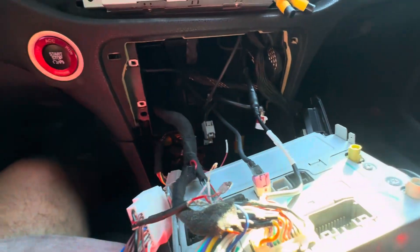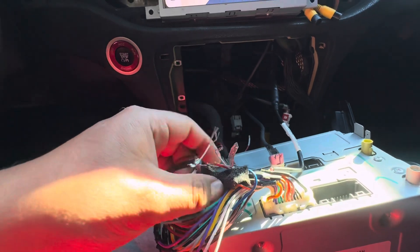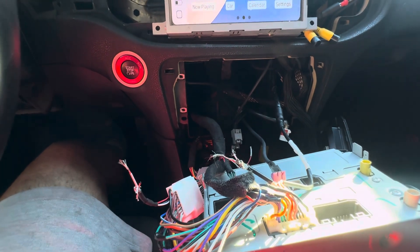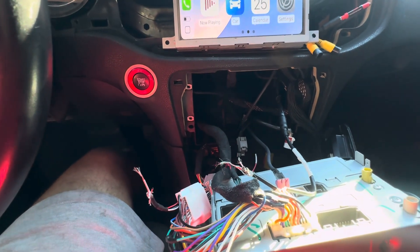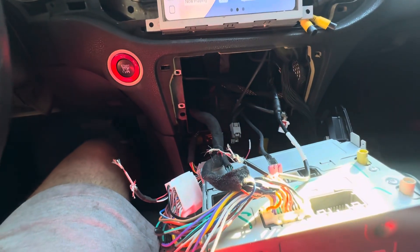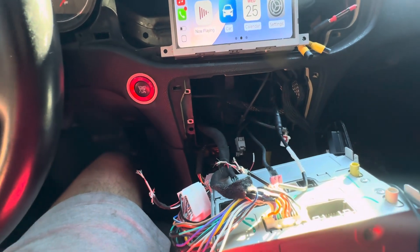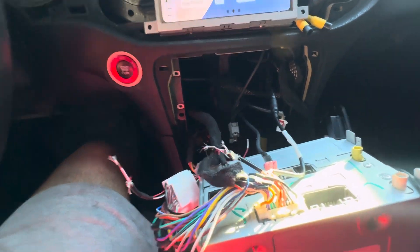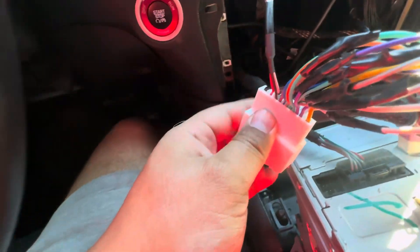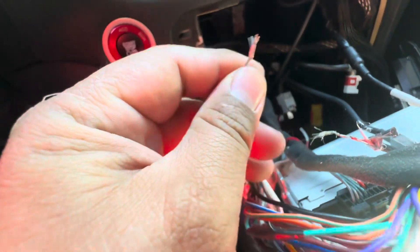Watch the magic happen. Voila — it went away completely, it's a huge difference. You still hear a little click click click, but that's normal, that was already there from the factory. At full volume it's understandable. But that static white noise, whatever you want to call it, it's finally gone.